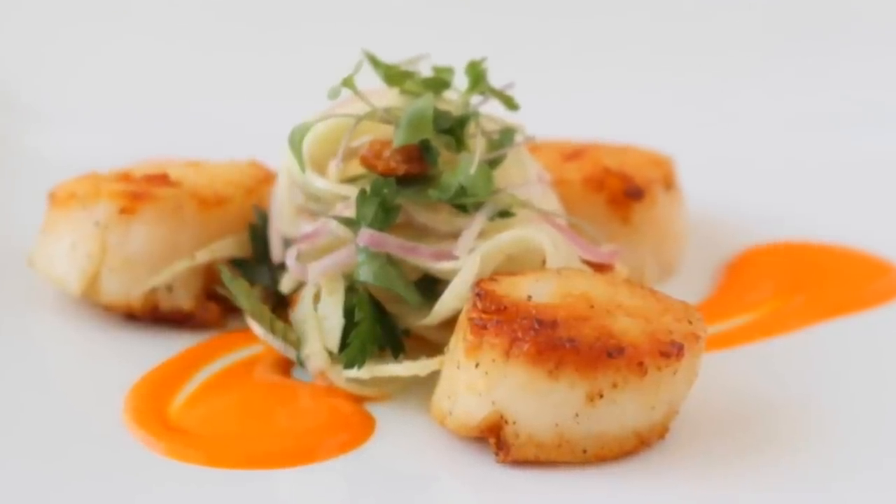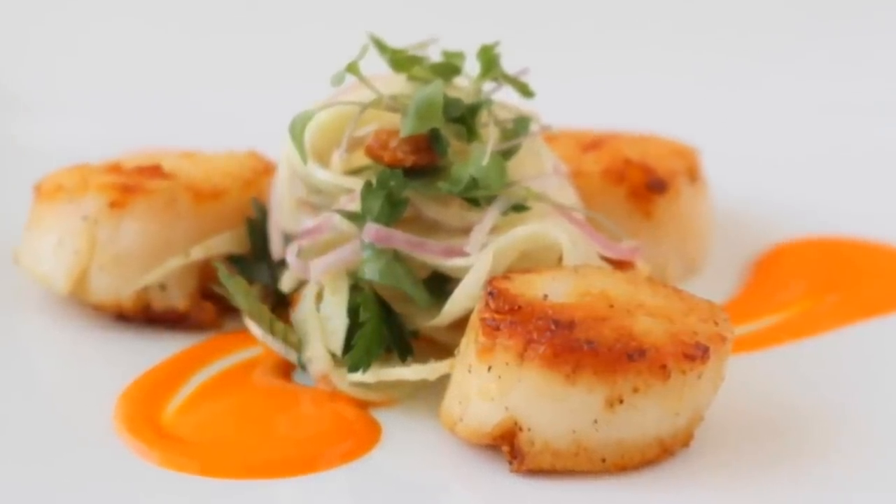Today we are making a smoky red pepper sauce. What makes it any different than a red pepper soup? Absolutely nothing. So feel free to serve it in a bowl with a spoon. But it does go exceptionally well with seafood, so I'll serve mine with seared scallops.